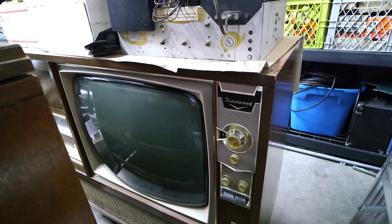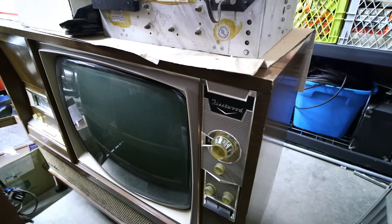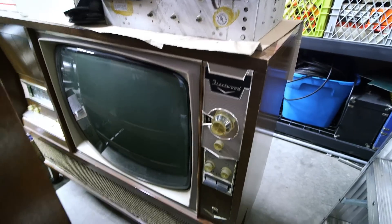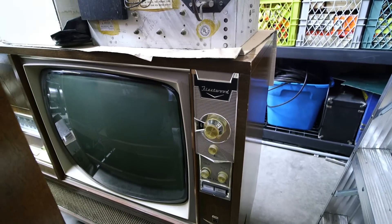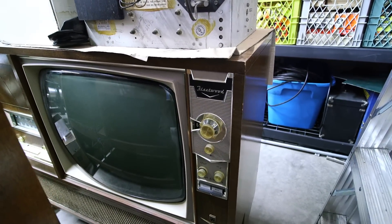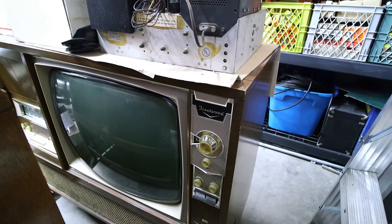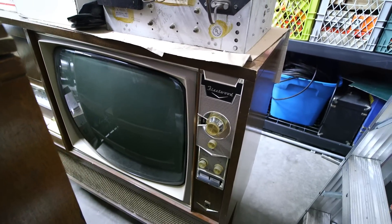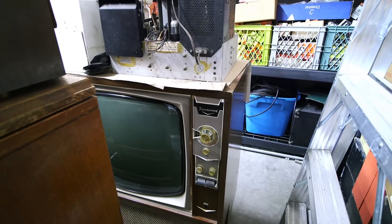And then there's this Fleetwood here — it's in really nice condition. It has an AM/FM radio on the other side as well. This one should be a lot of fun to get going. It's complete, with just a few scratches on the upper portion of the cabinet, but otherwise it's in very nice condition. So we've got quite a few televisions here to work on, which should be a lot of fun.